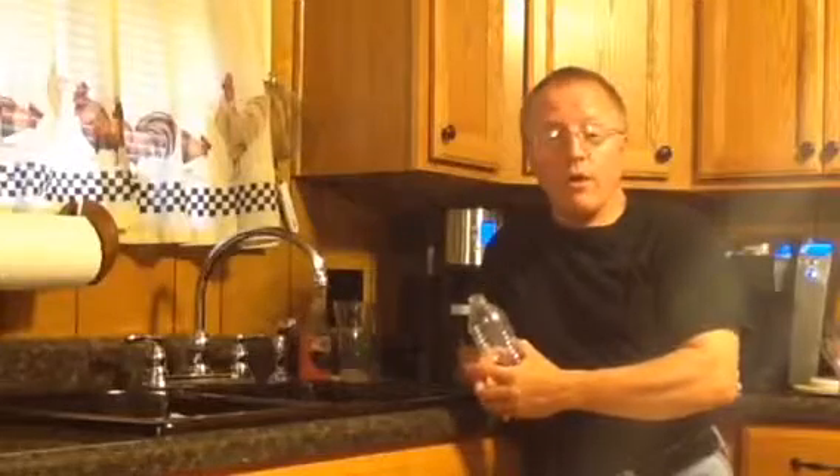So that answers that question. It is possible to drink a beverage from a container or glass without backwashing in it. But don't take my word for it — try it at home. See for yourself and let me know how it turns out.